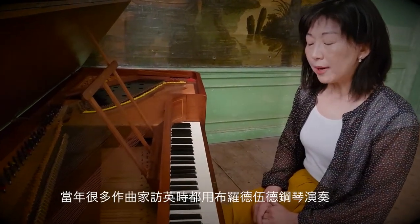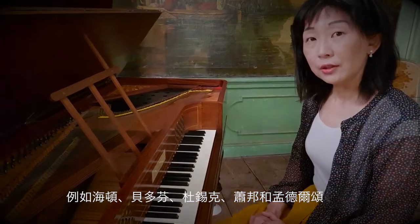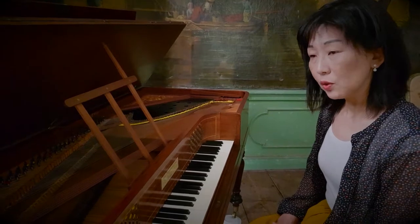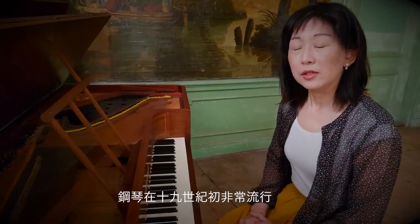Many composers played on a Broadwood piano — for example, Haydn, Beethoven, John Field, Jan Ladislav Dusek, Chopin, and Mendelssohn as well. Piano became incredibly popular in the early 19th century.